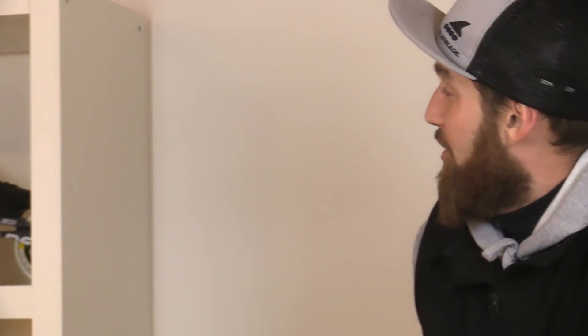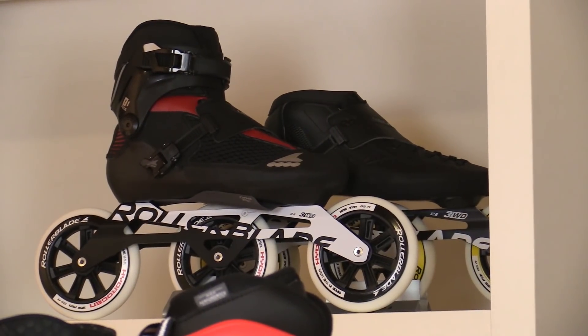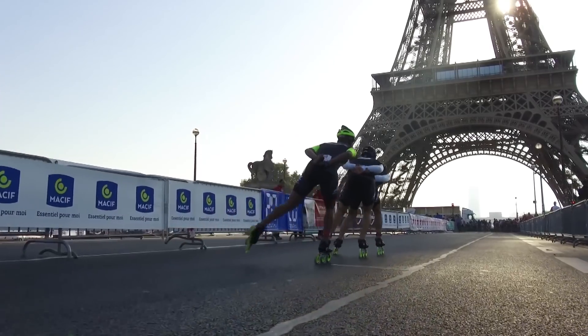In the marathon section to start with up here, as you'll notice they've got smaller cuffs, bigger wheels and longer frames. These are for going fast, long distances and things like marathons.